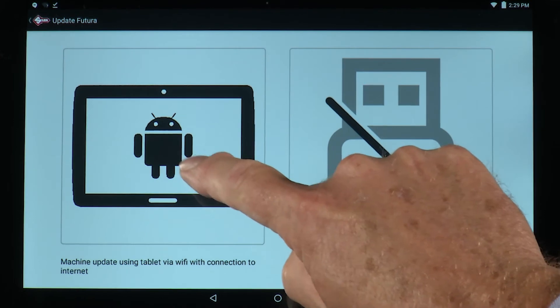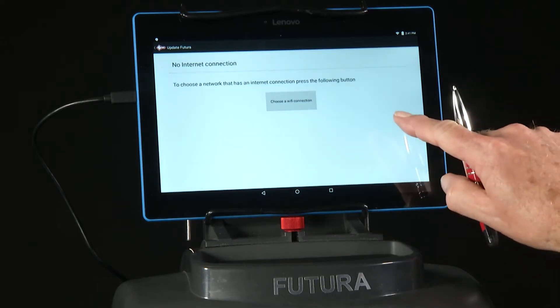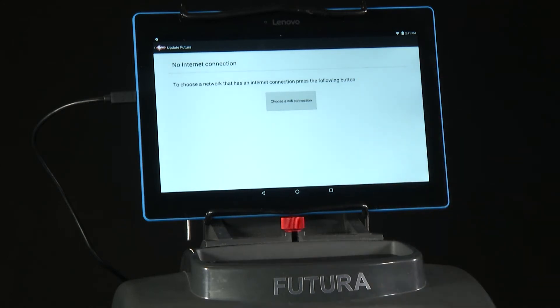When you select the tablet option, you'll see a message checking the internet connection. The tablet is connected to the Futura, but the Futura does not have connection to the internet. In a few seconds, a box will come up telling you to select an internet connection. Just follow the instructions on the screen.